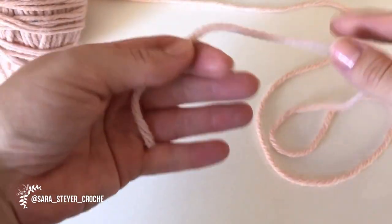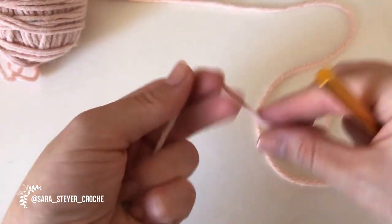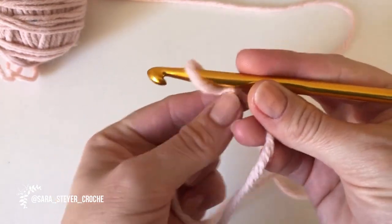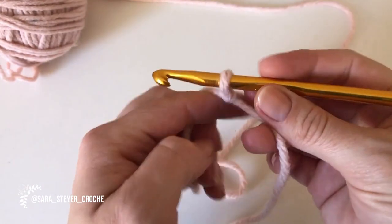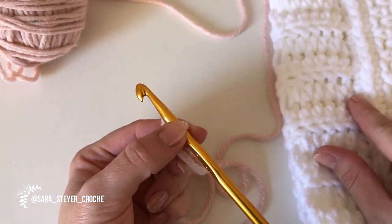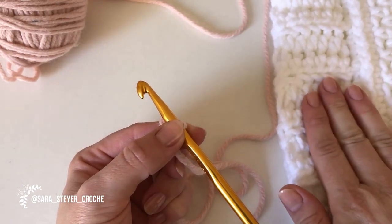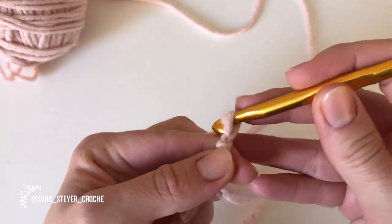Peguei um outro fio para ficar mais fácil a visualização do que o branco. A gente faz um nó corrediço aqui e faz a largura que desejar. Para esse tamanho adulto, eu fiz oito correntinhas, então são sete pontos. Correntinhas: